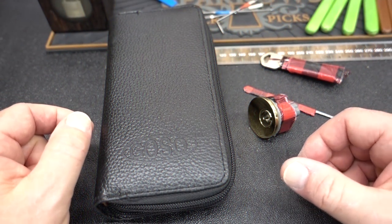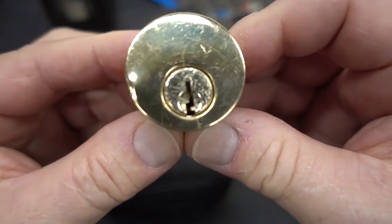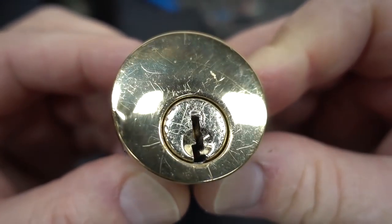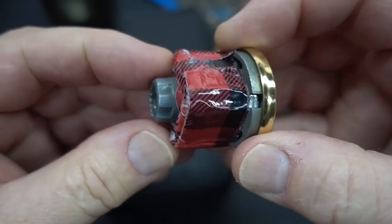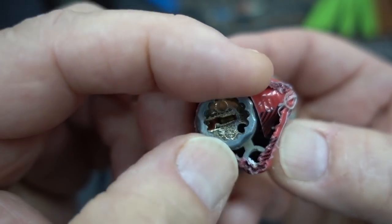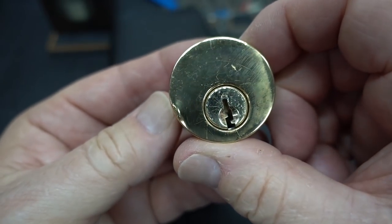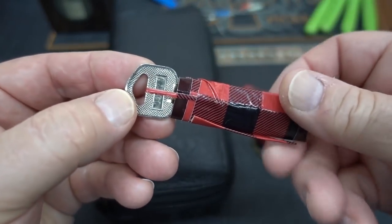Well, guys, I got an interesting package from Dustin. I have a challenge lock built on a Kwikset keyway, and nothing too unusual about that, except there's no retainer on the back there. Here's the interesting part though — we do have a key for it, all mummied here.